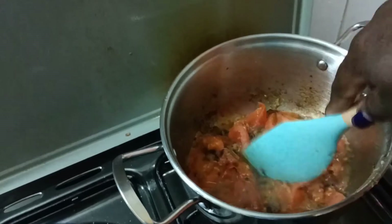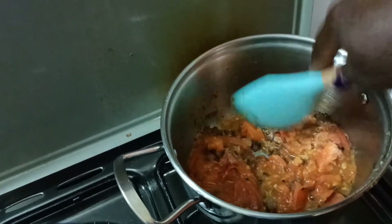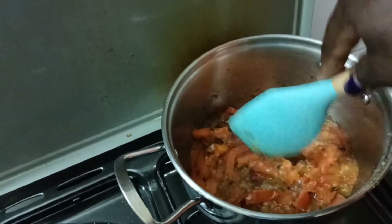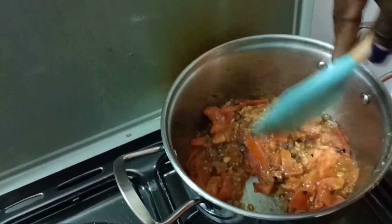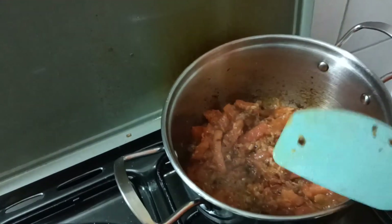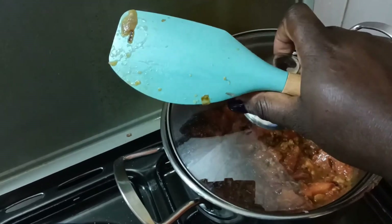The tomatoes are now cooked — almost. I'll give it a few more minutes so that they are fully cooked before we add the spinach. So we cover them again for a few more minutes.